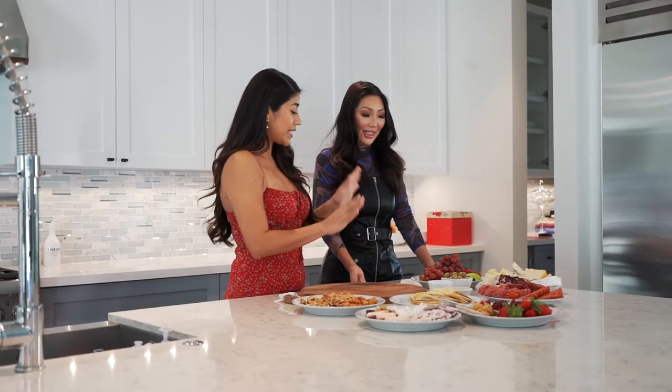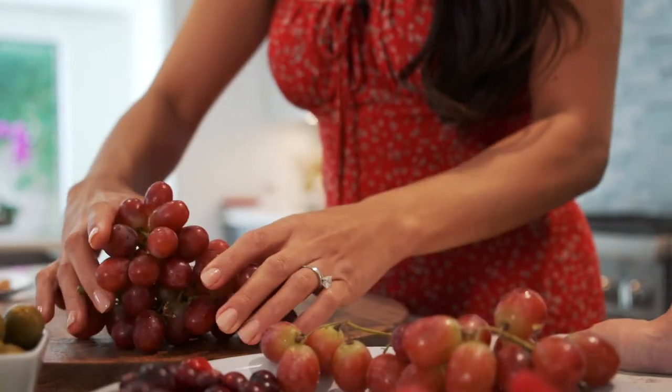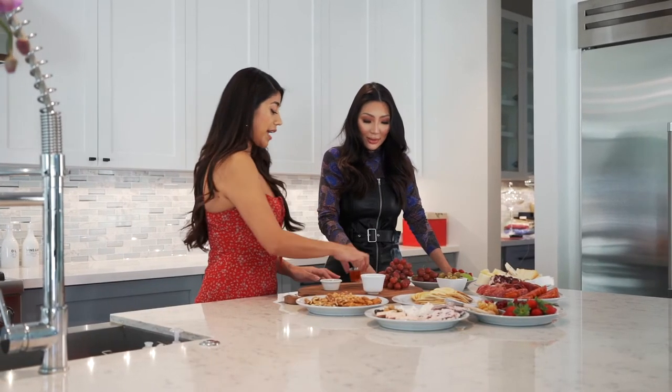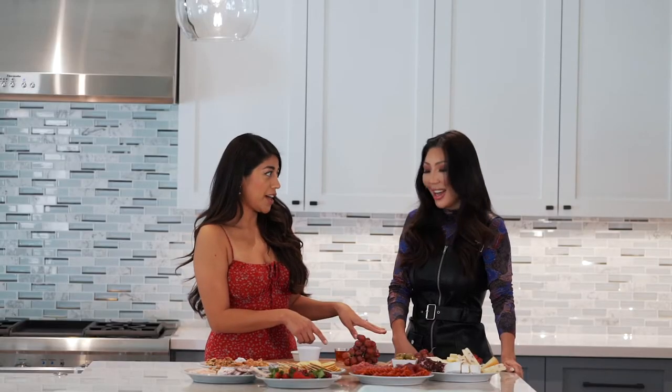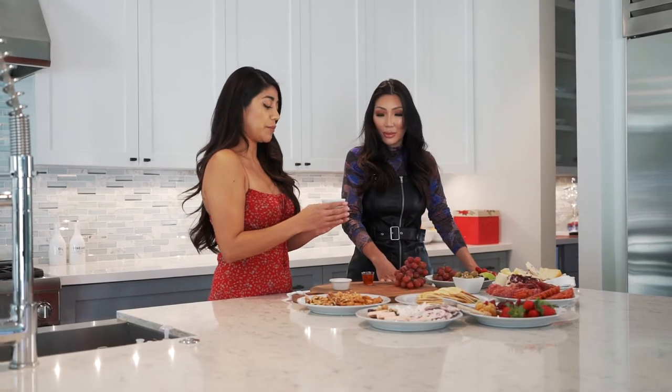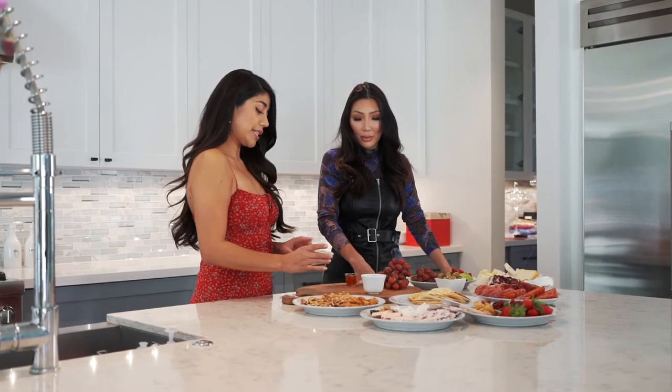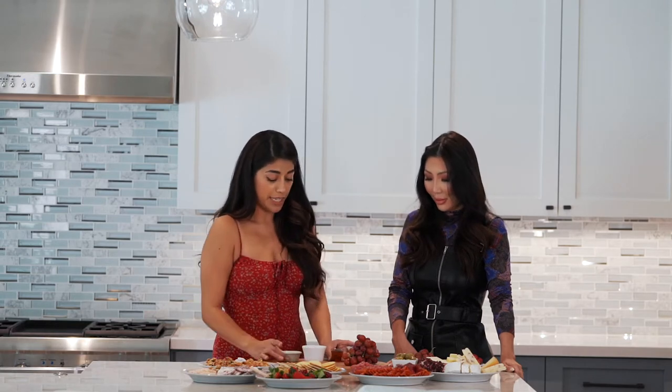So everything is set up and first things first — Christina likes to start with the bigger pieces. We're going to take the grapes and the ramekins. In the ramekins we have a spicy jam, which is a showstopper, mesquite honey, and a multi-floral honey — both honeys from Casa Market. We always like to add that extra touch of sweetness with three different jams and jellies.